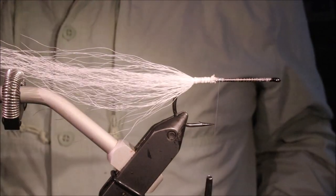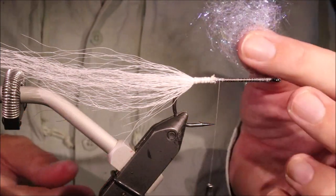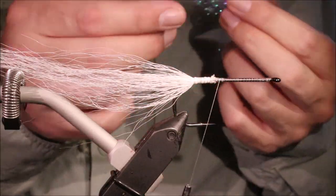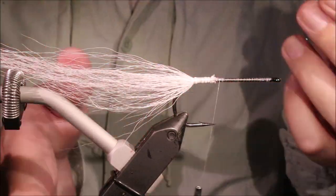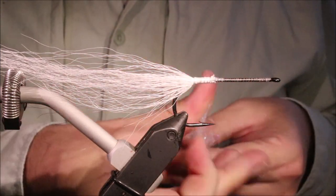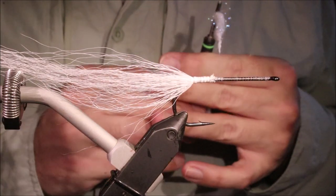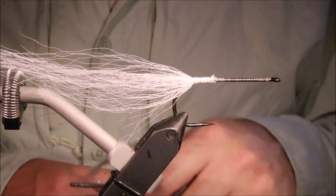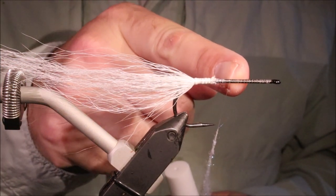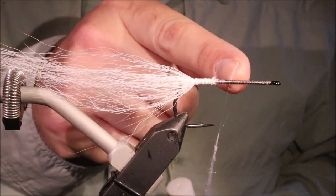And now I need some flashy dubbing. I'm using the Sibai Spectra dub — it's quite a soft, flashy dubbing, and this is the UV pearl — this colour, sort of bluey purpley pearl. You can use plain pearl if you like, it works fine. I'm going to get my dubbing on the thread and come to just behind the halfway point. The halfway point has got to be my tie-in, so you need the dubbing to stop before the halfway point, so that you're tying on shank, not onto the dubbing.